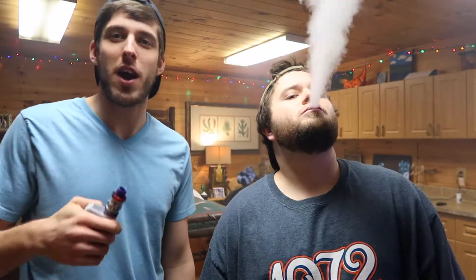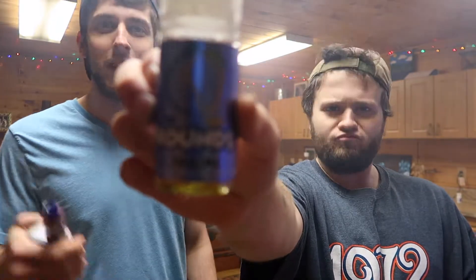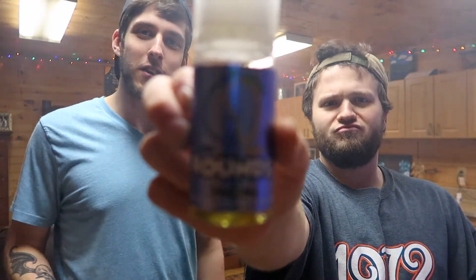Today, Best Buds Vape Reviews is back with an e-juice review. I'm going to be chilling, playing some Destiny 2. We've got Rounds. Let's go into this review right now.